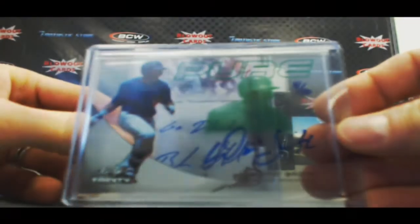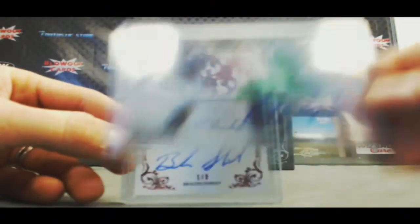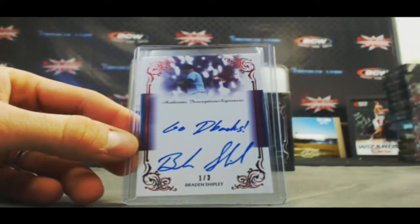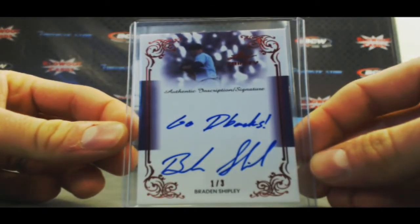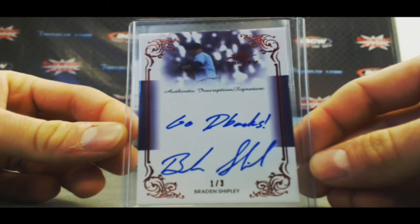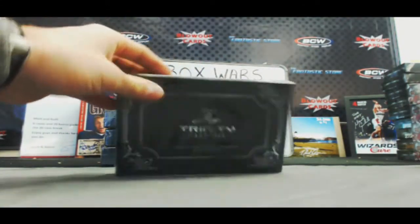We've got a pure Dominic Smith, 4 of 10. And finish up with a Brayden Shipley — Go D-Backs — inscription 1 of 3. Very nice first box.